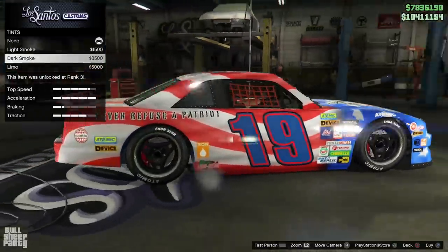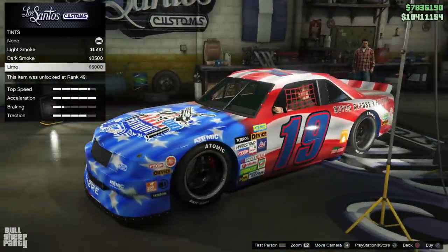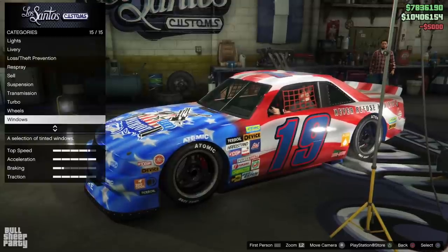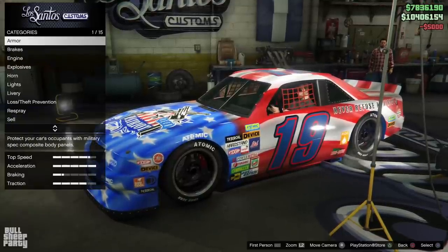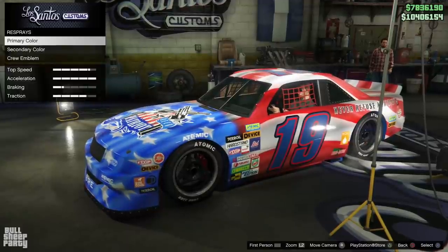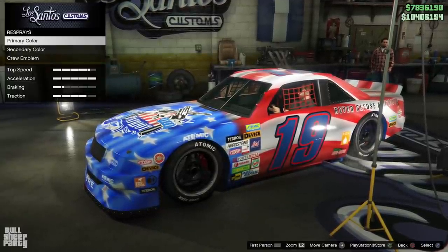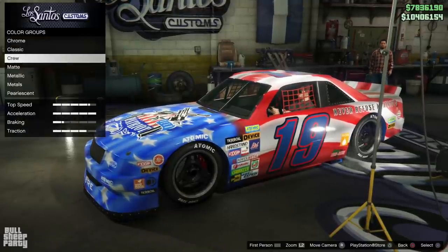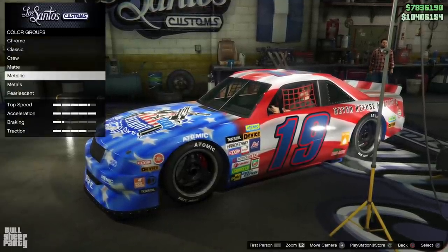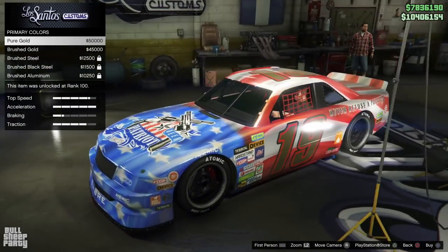It's time to see what type of tint we're gonna be applying to the windows. I kinda like how the limo tint looks, so we're gonna be keeping that. And it's that time of the video again where we choose the vehicle's color! I do a poll every week asking you guys, the viewers, what color you wanna see me make the current podium vehicle in this Thursday's video.